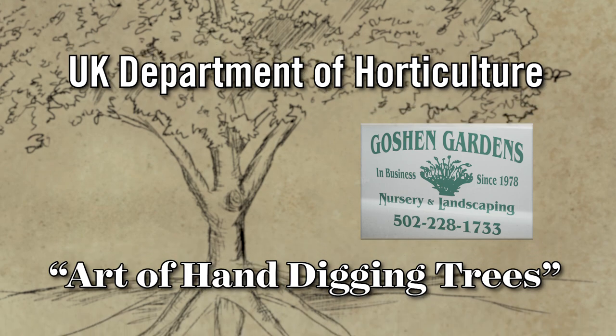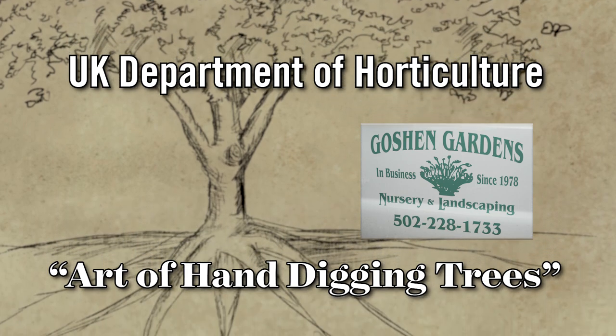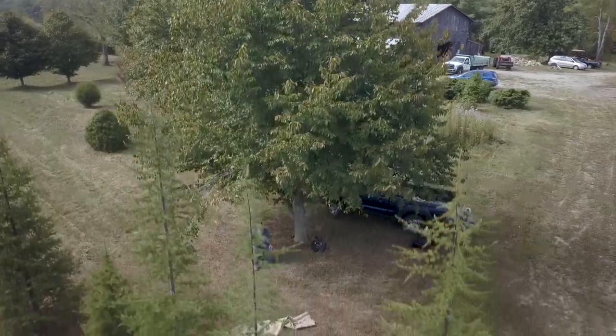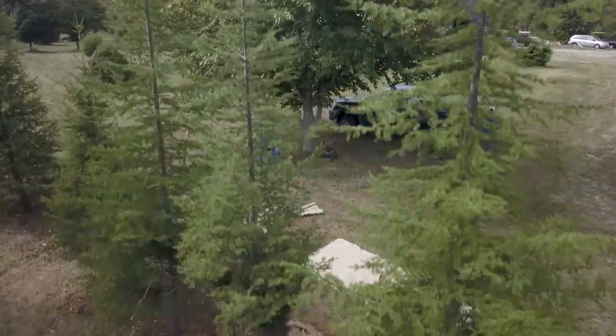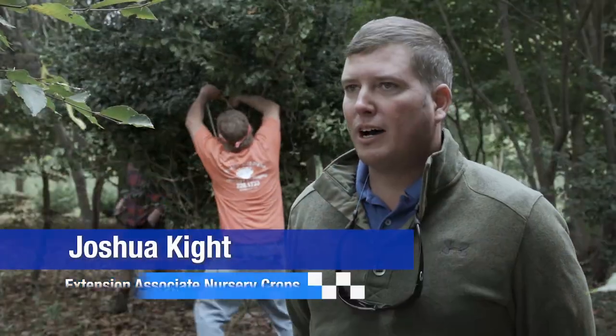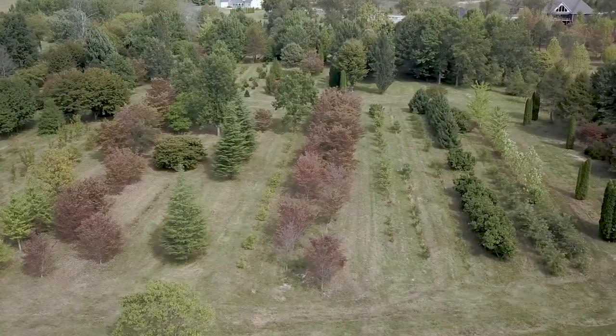We're here at Goshen Gardens in Oldham County, Kentucky to hand dig a cedar of Lebanon and an American holly. For horticulture extension, horticulture is so broad — we're just showing one aspect of horticulture, and that's the nursery industry.